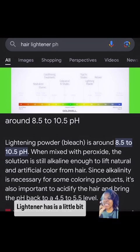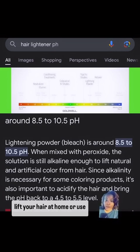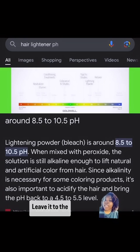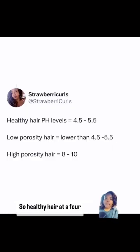So just like you wouldn't lift your hair at home or use a relaxer at home, you shouldn't use Dawn dish soap at home. Leave it to the professionals. Healthy hair lives at a pH of 4.5 to 5.5. Low porosity hair is below that; high porosity hair is above that.